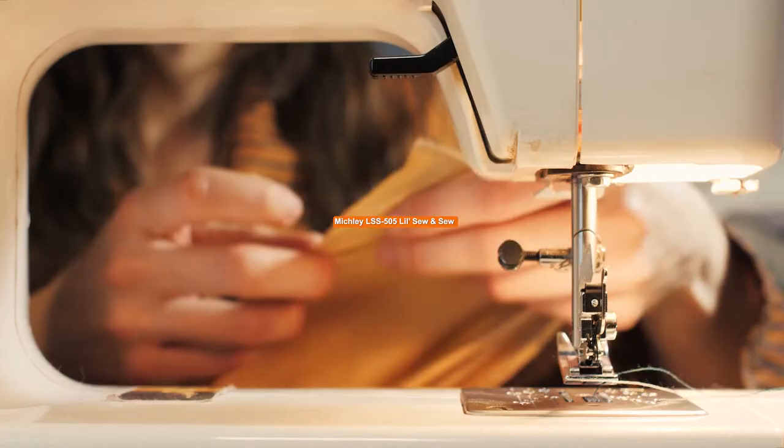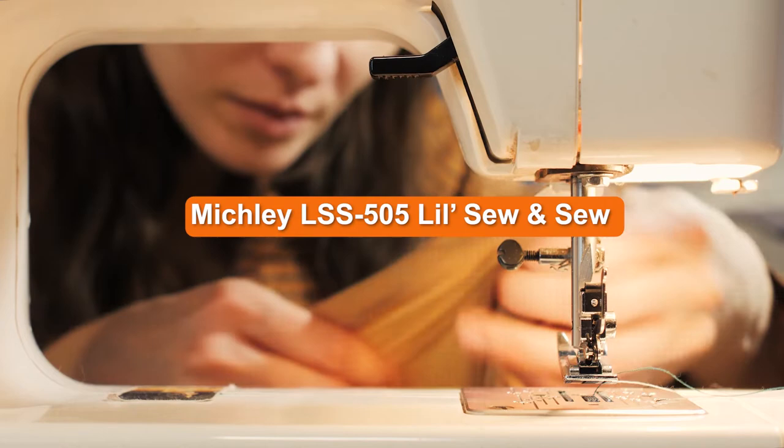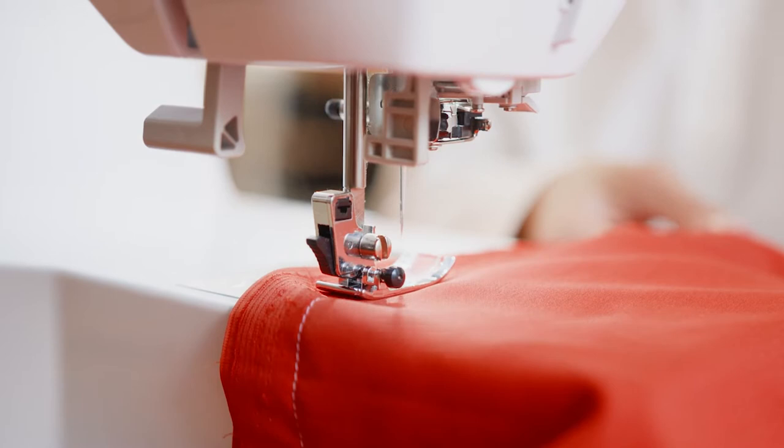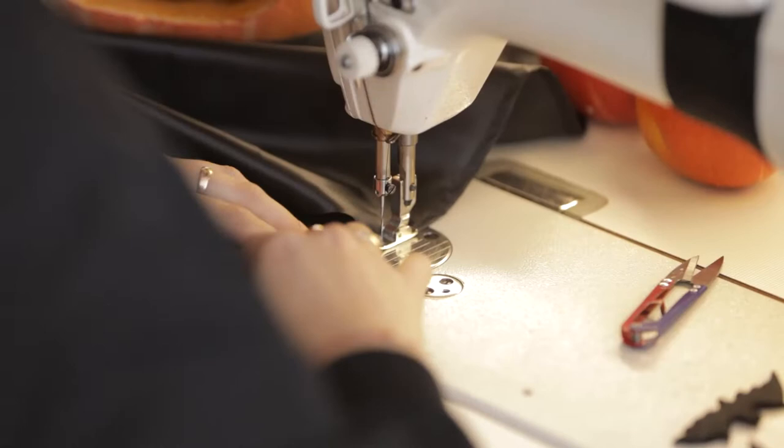While reviewing the Mitchley LS S505 Lil Sew and Sew back at HQ, we did a little survey. How many of us first learned to sew on a toy machine, and how many learned on a relative's more advanced, heavy-duty machine? The results came back half-half, and the conclusion was clear: both sides wish they'd had something more in between.